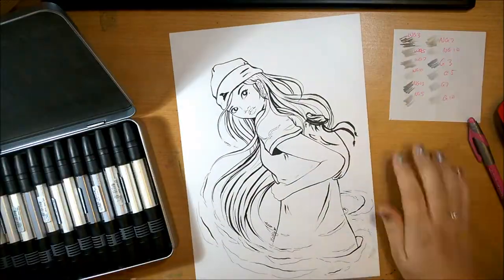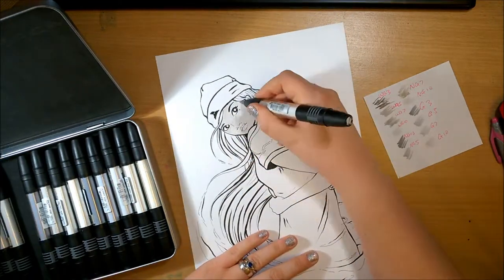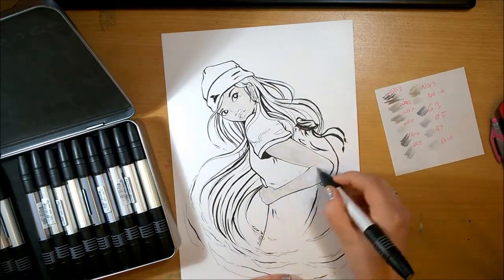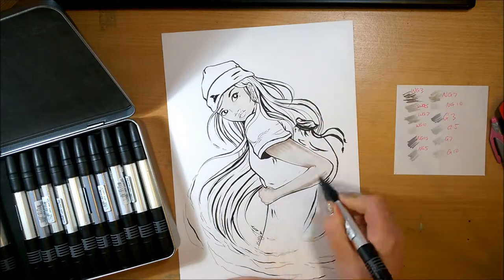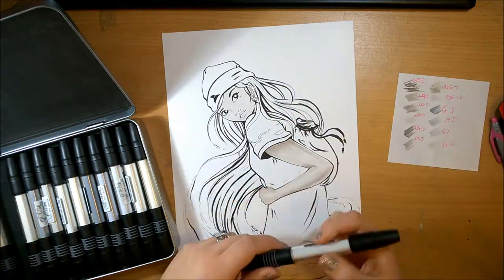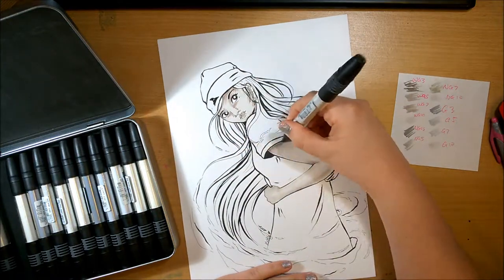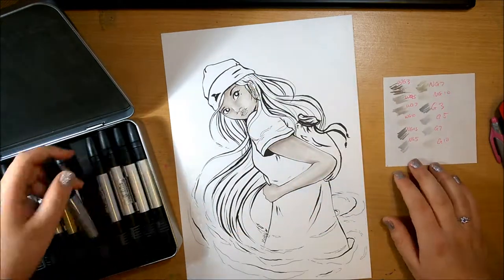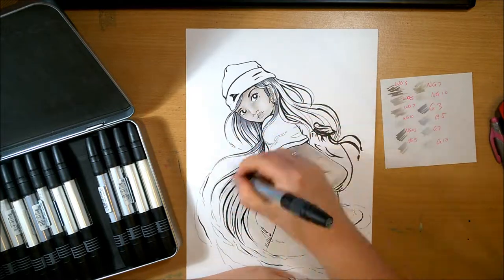I'm going to be coloring my Inktober piece 'The Wanderer Witch' using these markers because I think it'll look really nice in grays. For the skin color I decided to use the warm grays, because this set actually has warm grays, neutral grays, and just plain gray. I thought the warm grays would work better for skin, otherwise it'd feel a bit too cold. I used the cool gray for the hair and the neutral grays for the clothes.